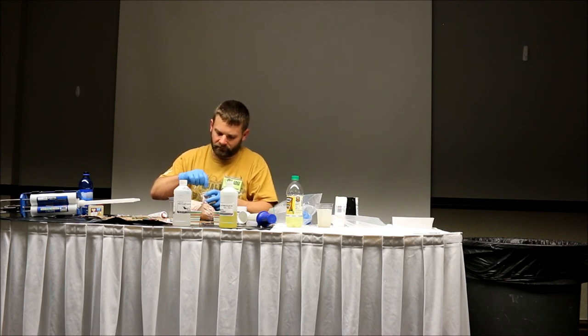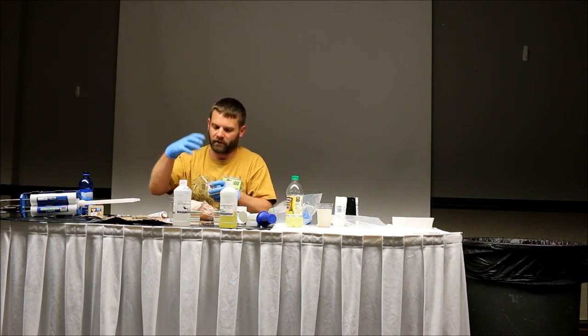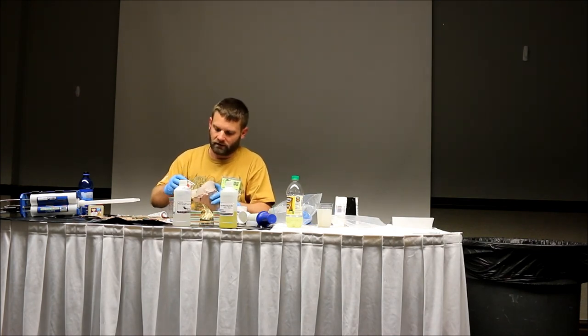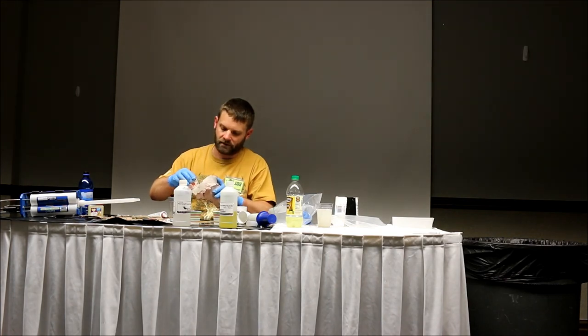I have some molds at home of deer noses and things that I've made for my actual home replacement nose that I've used. I use this poly cast for it. And I'll add a little red flocking to it when I'm mixing and stirring it up, so when it kicks off it's got a nice pink hue to it already for my base color.